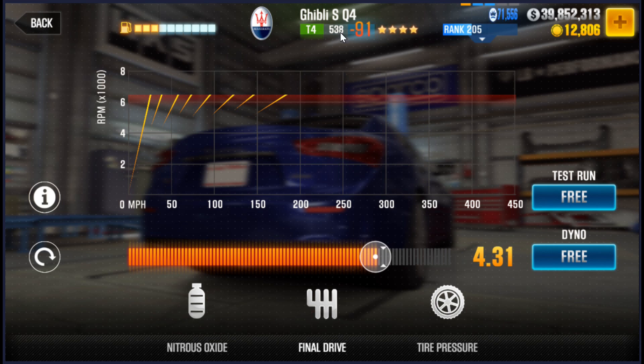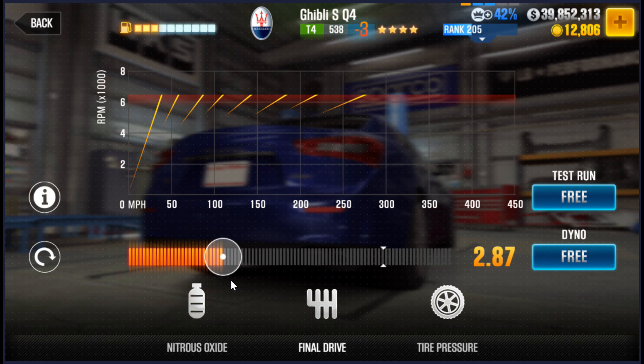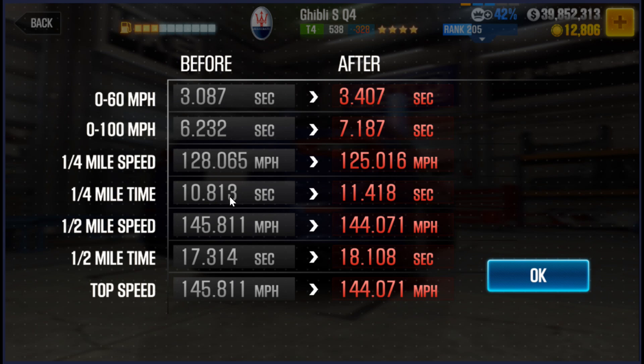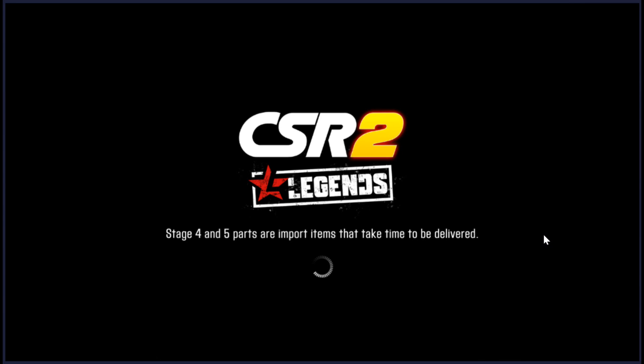If you move it to eighth, it doesn't make it better — the EVO goes down, but that doesn't help you beat dyno. But if we move the other way and select a lower gear — fourth, fifth, or sixth — depending on which gear, you start moving it this way and watch the EVO. That's a drop, but it's kind of a small steady drop. At some point, what we're looking for is a large drop. Right there — something happened. It jumped from 30 to negative 300. Now it shows the 11418 dyno.